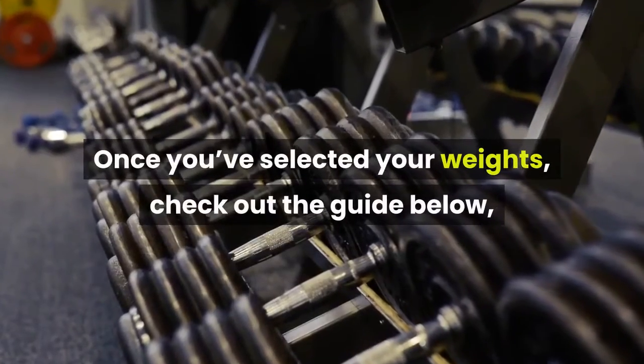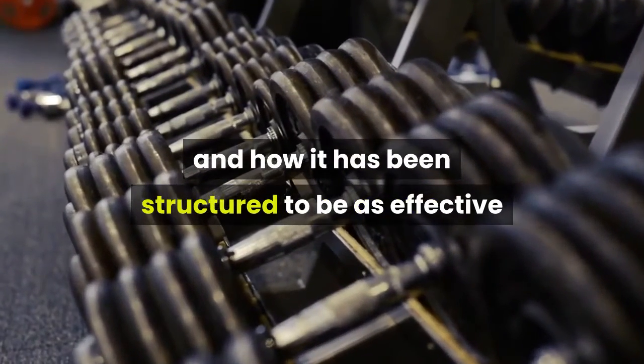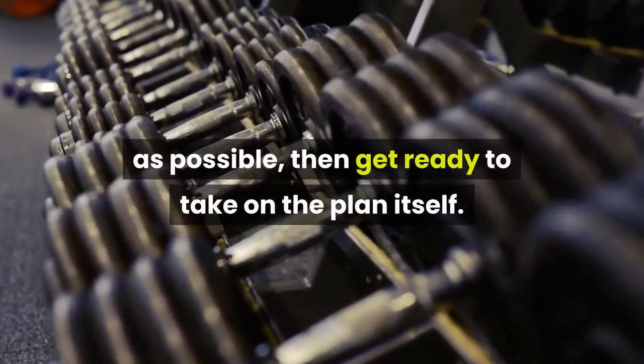Once you've selected your weights, check out the guide below, which explains how to follow this training plan and how it has been structured to be as effective as possible, then get ready to take on the plan itself.